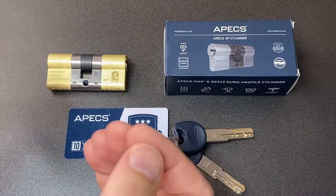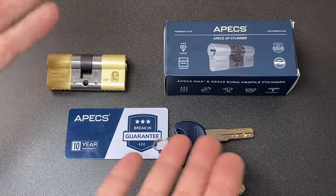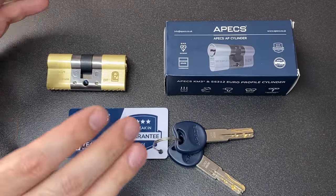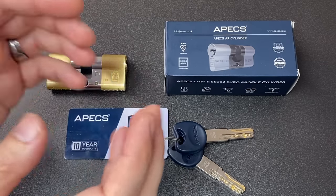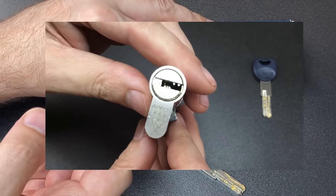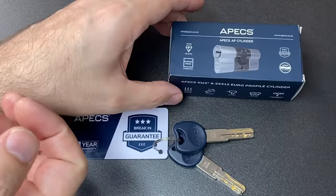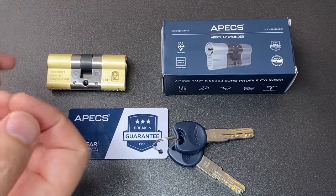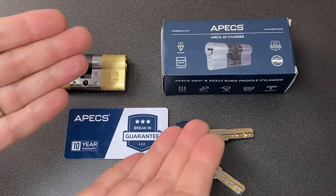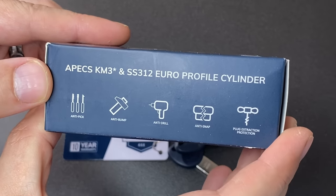Hello again, it's Lock Noob, and this is one of those rare occasions where another lock company has sent me a lock to do some testing on — a review, if you like. This is an Apex AP cylinder. Apex sent me a little letter and I'll read the salient paragraphs. It says: 'Hi Lock Noob, first we'd like to thank you for taking time to create the Apex AP cylinder review last year.' So last year I actually did a picking video of the previous version of this cylinder — it was okay, wasn't a particularly hard pick. It says: 'We watched your video on our old AP design and took into account the comments you made around our anti-pick features. We took this on board and, to show our commitment to improving cylinder security, we spent some time designing new anti-pick pins.'